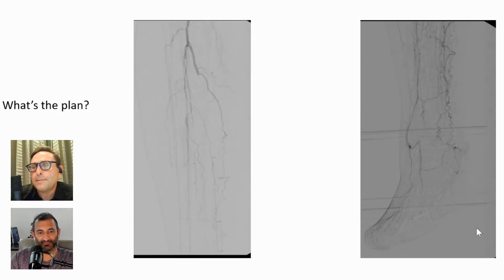The rest of the SFA and popliteal artery was patent down to the very distal popliteal artery. The anterior tibial artery occludes — it's a wisp of a blood vessel that occludes. The peroneal artery is not great. The posterior tibial artery occludes as well. You can see some reconstitution at the dorsalis pedis.